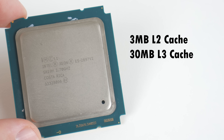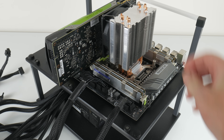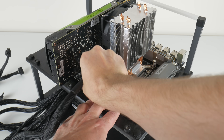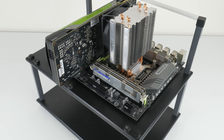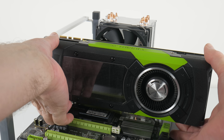Depending on the load, turbo boost goes anywhere from 3GHz to 3.5GHz. One highlight is the large cache: 3MB of level 2 and 30MB of level 3 cache, and I believe this is actually making quite a big difference in gaming performance. In 2013 this processor cost a whopping $2,614. I bought this from AliExpress for $44 USD or $69 AUD, and unfortunately there's another 10% import tax, but still getting this top-dock processor for $44 USD is pretty cool.